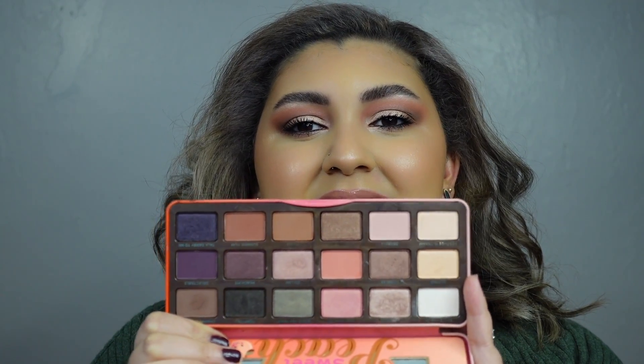Today we are doing a throwback eyeshadow tutorial with the Too Faced Sweet Peach palette. If you haven't seen her before, this is what she looks like. This is a cult classic in the beauty community and I've had mine for quite a while. If you are not a regular here, you won't know that I'm doing a panda palette for 2022 and this is my palette of choice.